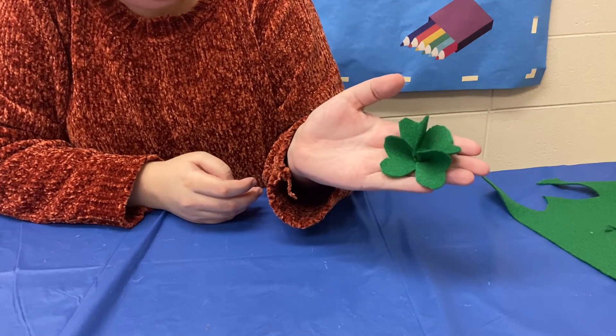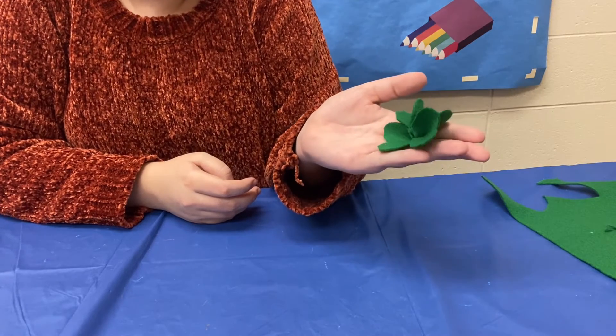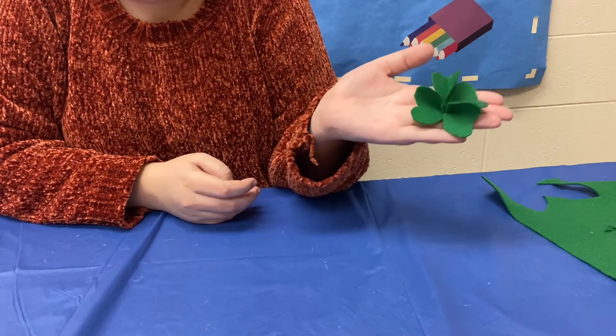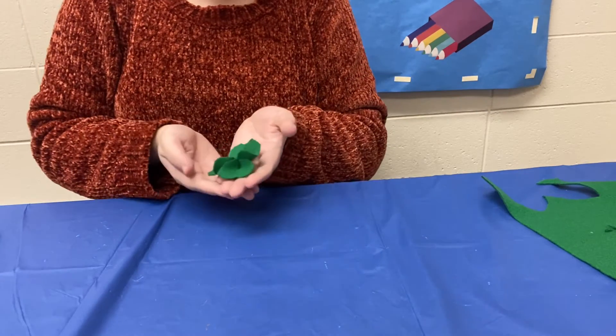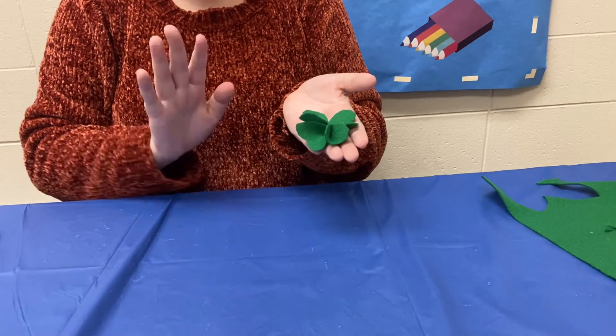Now if you want to keep going with this, you could turn this into a lovely little garland with just a little bit of twine, or you could just make as many as you like and hide them around your house for an extra bit of luck. We hope you like this craft and we hope to see you again real soon. Bye bye now.